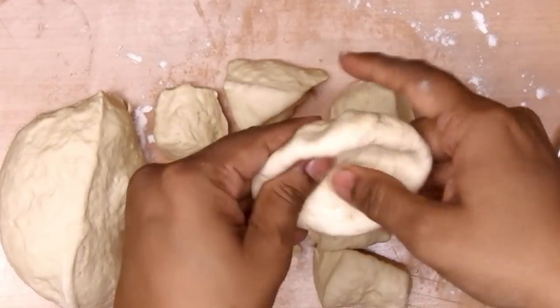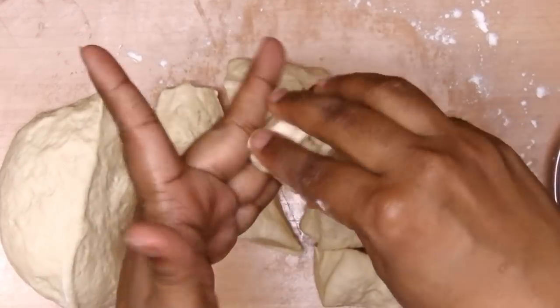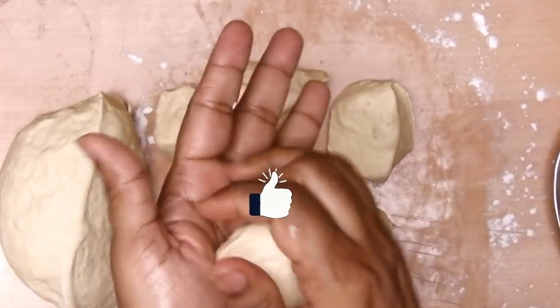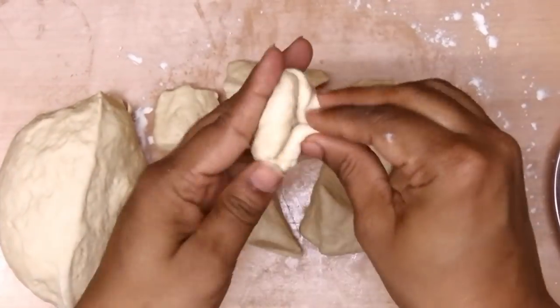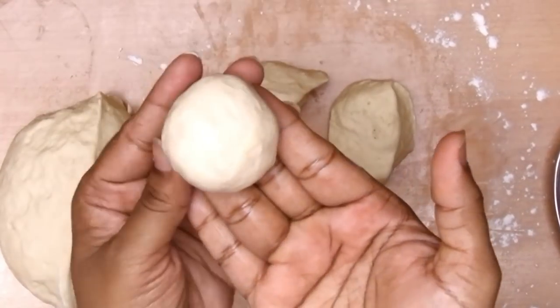We'll start by making the sweet buns first. For the sweet buns I'm using cheese triangles as the stuffing. Once stuffed, I roll it into a nice smooth ball. I'll do the same with the remaining portions.